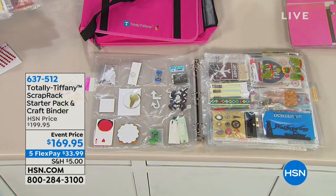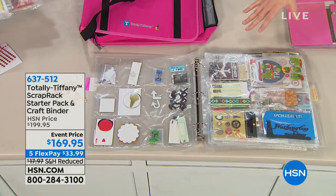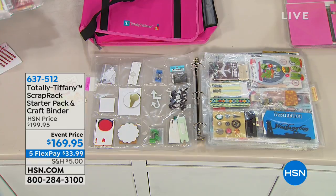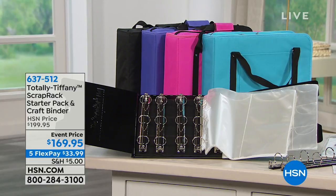It's called the Starter Pack and Craft Binder, for $169.95 — and this is massive, so don't let the size fool you on what we can fit in here. It's on five flexible payments of $33.39. You're going to get an HSN exclusive DVD included, which our paper crafters are going to love.